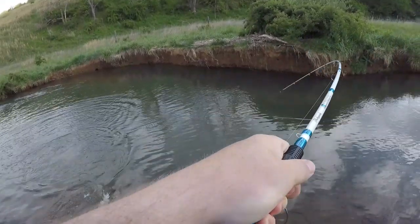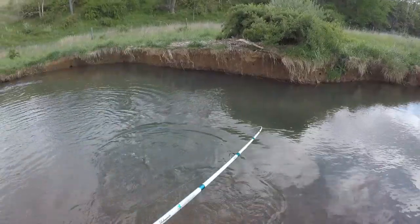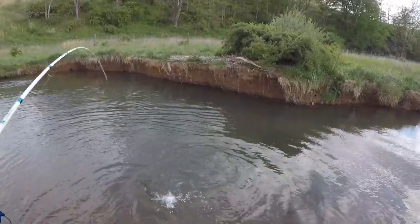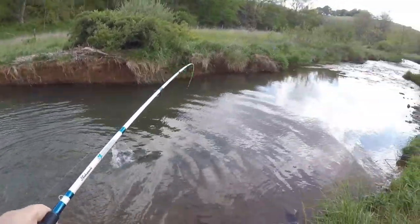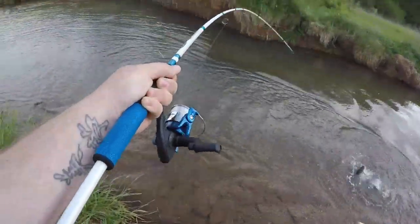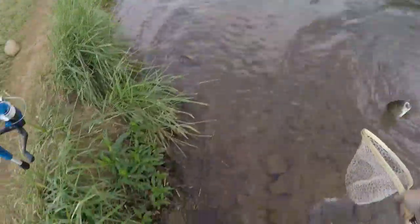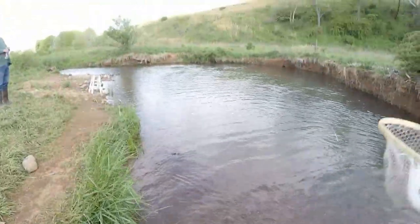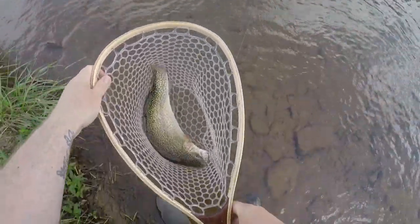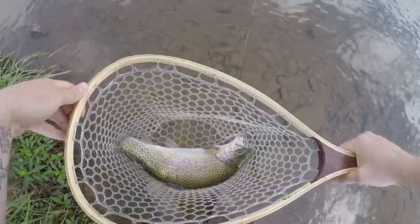Long cast with a slight popping retrieve, and this one here just had to have it. Beautiful fish there.